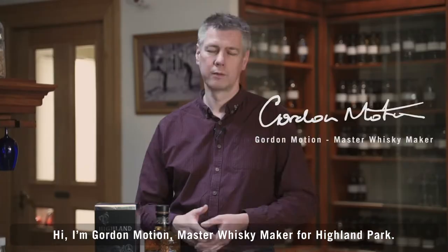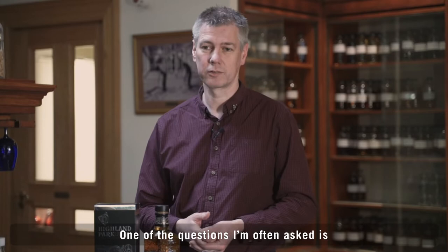Hi, I'm Gordon Motion, Master Whiskey Maker for Highland Park. One of the questions I'm often asked is what's the correct way to drink whiskey? Well, it's your whiskey — drink it the way you want.